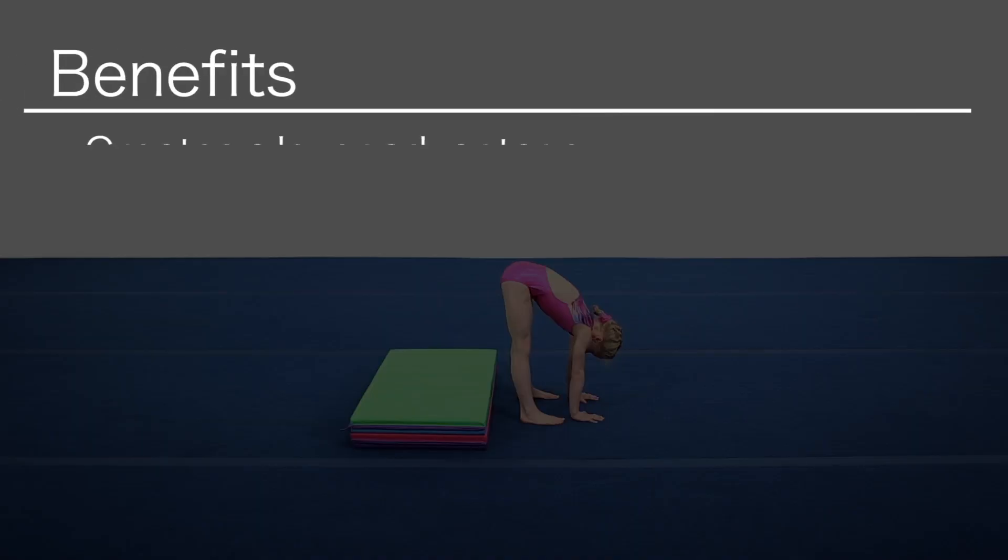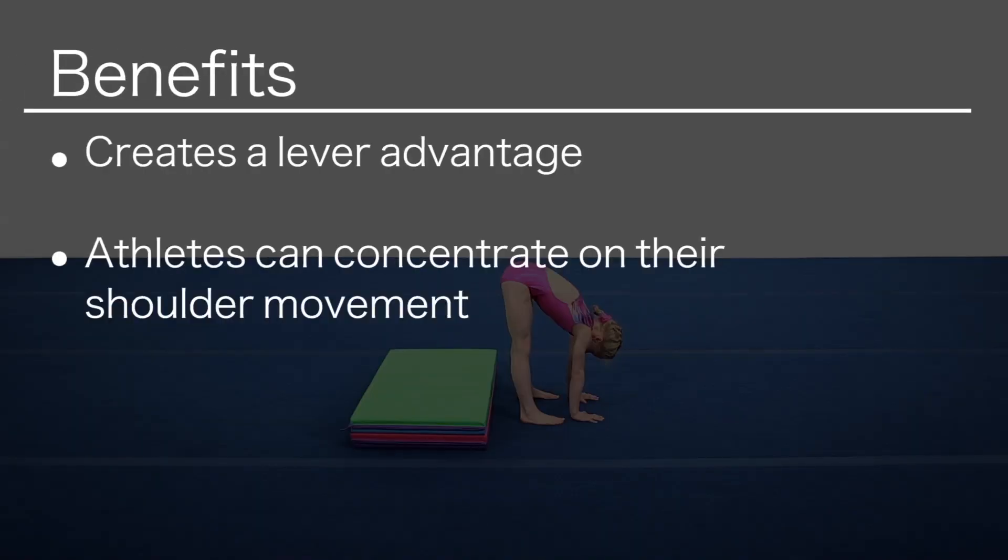Learning to use the shoulders for a press handstand is vital. Using tumbling mats to create a lever advantage for the athletes so that they can concentrate on their shoulder movement is a great progression when teaching the press-to-handstand.